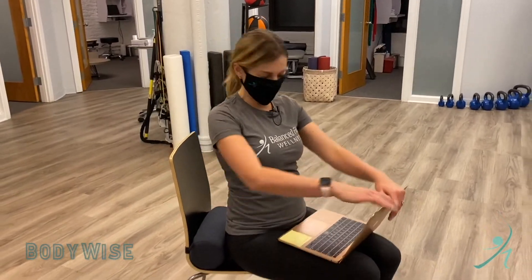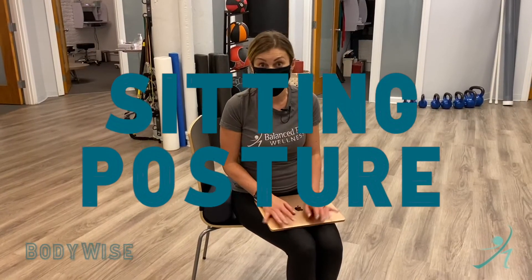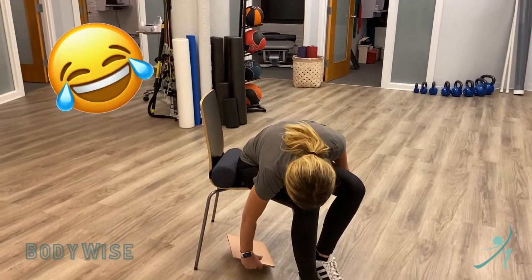Hi guys, this is Dom from Balance Flow in another one of our B-wise videos. I'm going to show you a proper sitting posture, which is exactly opposite what you just saw, so let's pretend it never happens.